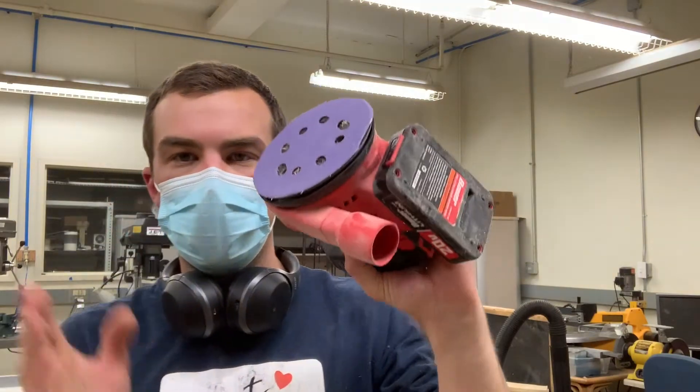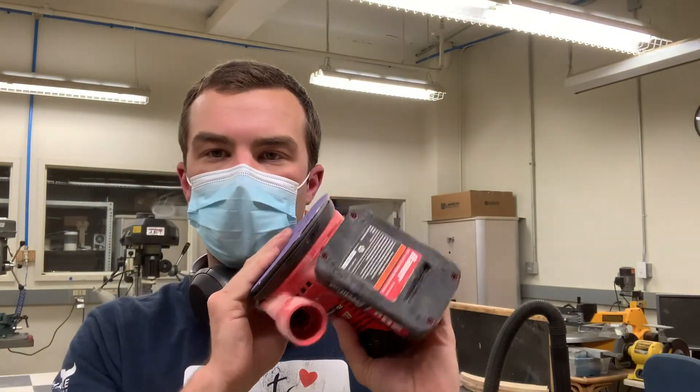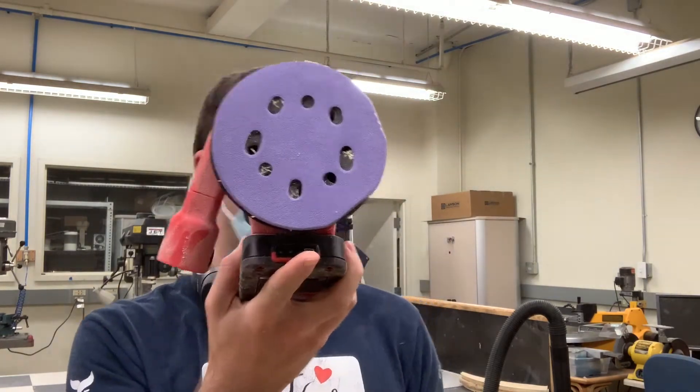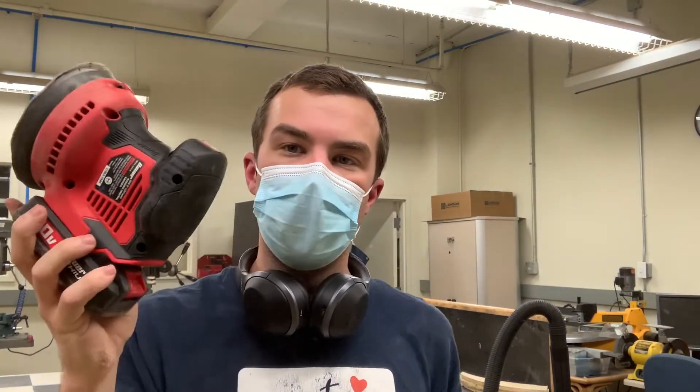So I'm back again with the cordless orbital sander. A couple of things to note: it survived an initial test, so that's good.